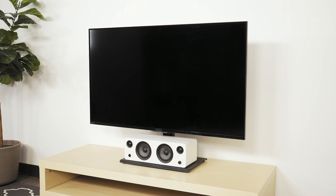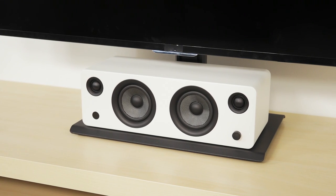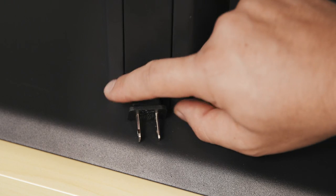This helps to improve line of sight and frees up space below your TV for a soundbar or other AV equipment. Integrated cable management is also included to keep things looking tidy.